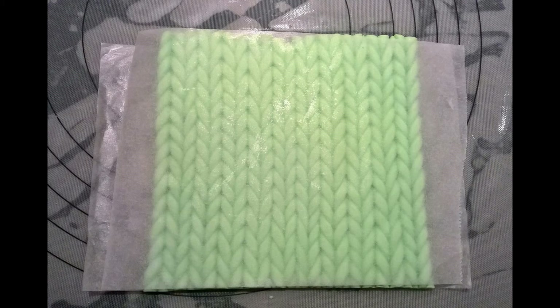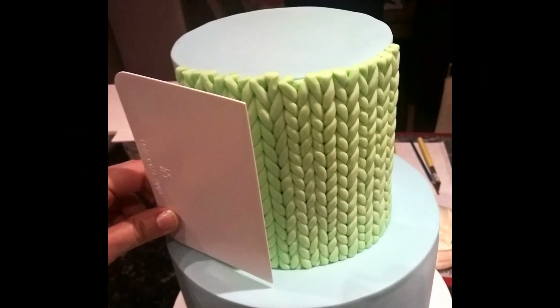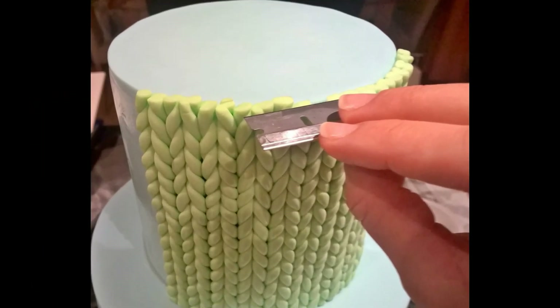With a large brush, evenly spread water on your cake tier where your sheet of strings is going on to — not too much water though. Then slide the whole piece off the table and flip it in your hands to remove the bottom parchment paper, keeping the top parchment paper on. Line up the bottom of your sheet with the bottom of your tier and attach the whole sheet of strings from one side to the other, then gently smooth down.